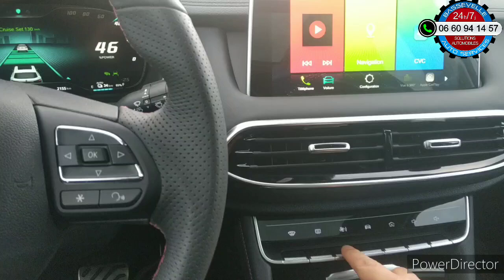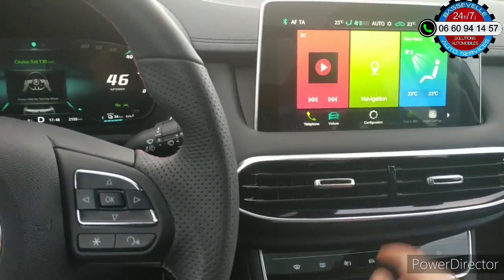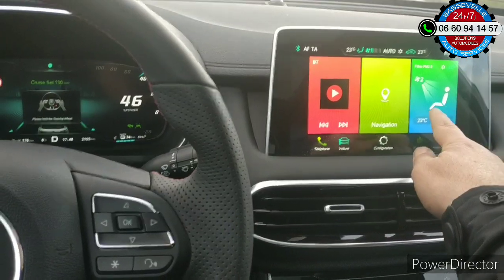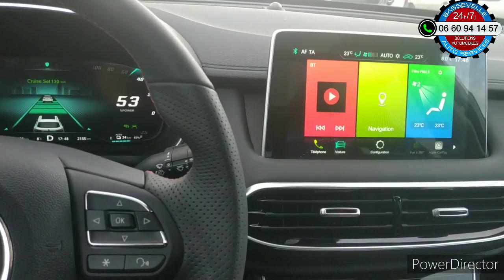Pour le réactiver, c'est très simple : je réappuie dessus quelques secondes. Vous allez voir l'afficheur changer. Il a changé l'afficheur, et ici aussi. Donc ça, c'est une petite astuce.